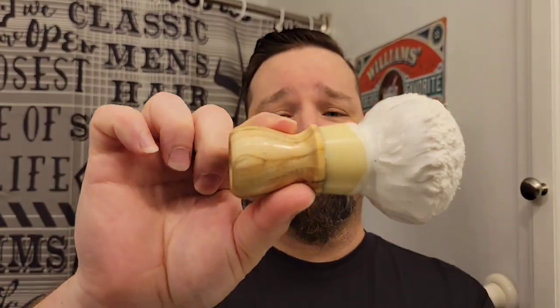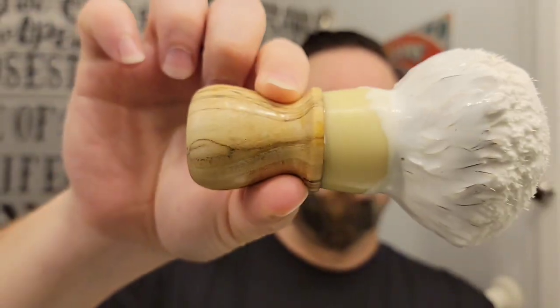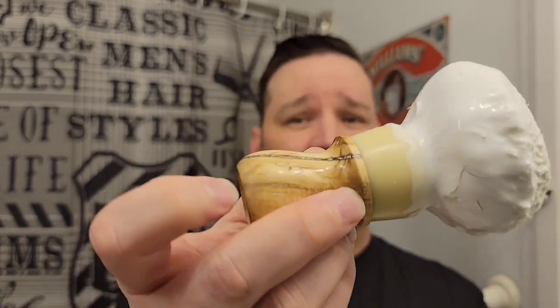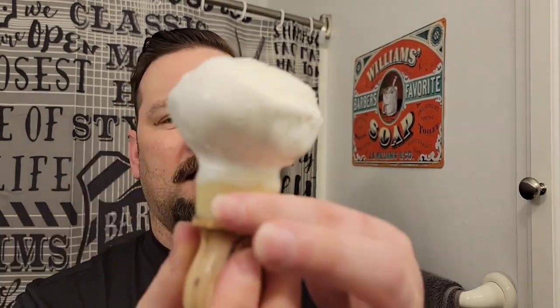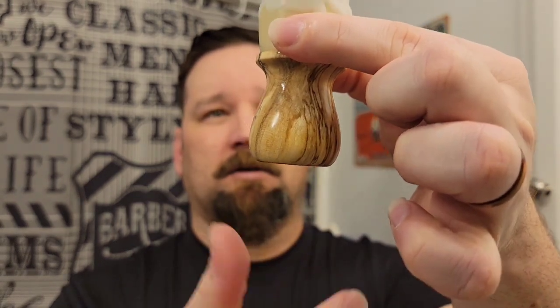I got it all lathered up here with my new — new to me — brush. That darn Rob. It's spalted maple, some kind of maple. I think it might not be spalted maple but it looks like spalted maple to me. And I dig that look — super nice.